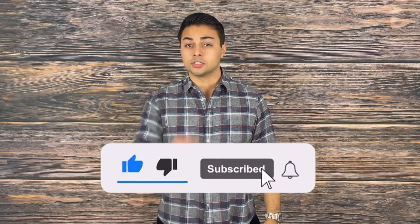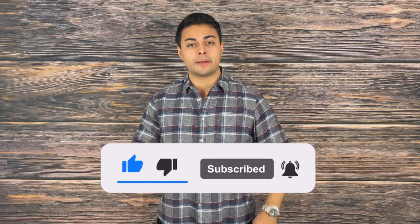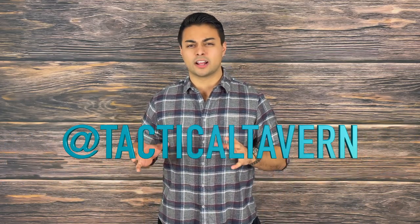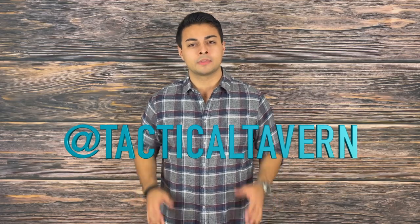While you're there, turn on post notifications so you are the first to know of new videos dropping every Tuesday and Thursday. Also, follow us on Instagram to get a behind-the-scenes look at all the new content and gear we are testing. With that being said, my name is Tomas Salas. Thank you for watching — I'll see you in the next video. And remember: be prepared, be practical, stay tactical.